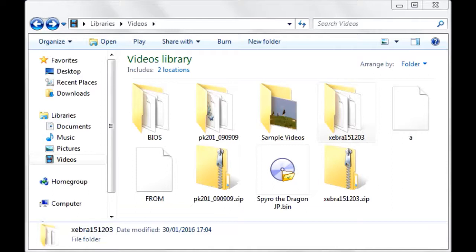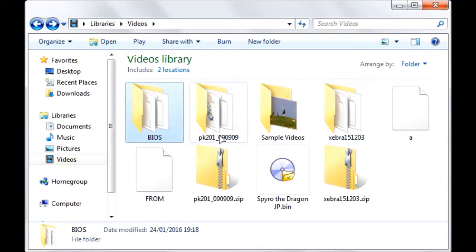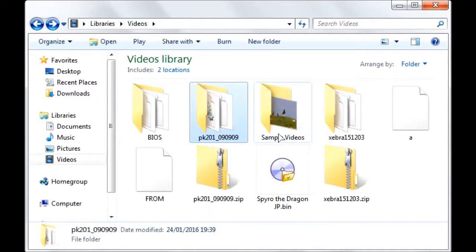First of all, download both emulators, unzip them, and get a BIOS. I'm not going to tell you how to get a BIOS — you can do that yourself — but if you're looking for a BIOS for the Pocket Station, there's a tool on Orionsoft which you can download; I'll probably put a link in the description. Extract them, put the BIOS in the respective folders. For the Pocket Station BIOS, rename it to KROM and copy it into the PK201 folder. It should look like this, then copy that all into the Zebra folder.